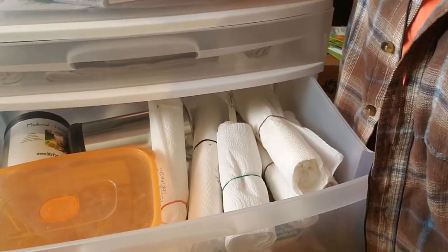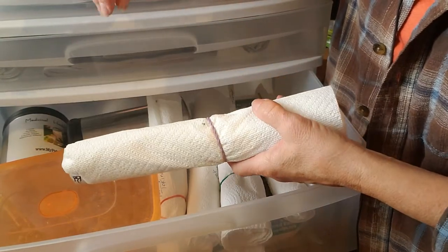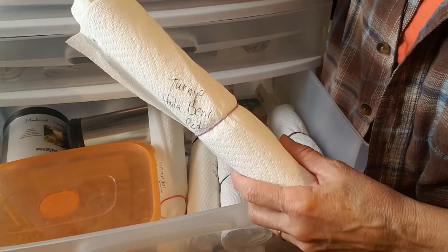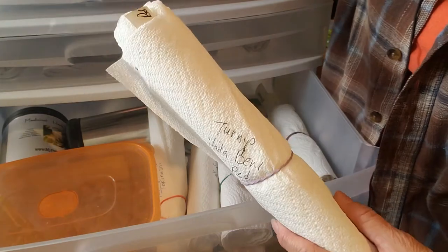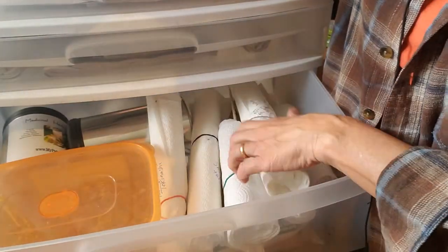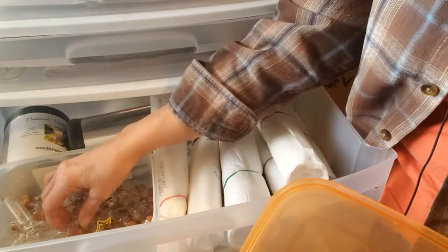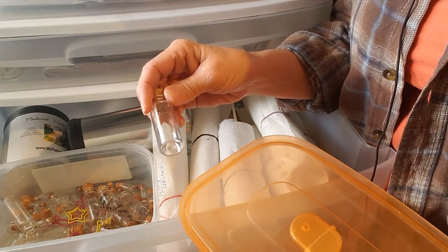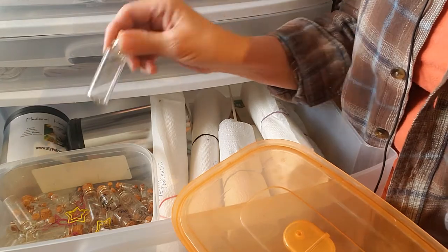Now the next drawer has my overflow of seed tapes — I couldn't fit everything in the drawer below. Every single one already has its garden marker inside there, and I just slide it in and a rubber band goes around it, so it stores well for me. I also have my container of little jars, and next Tuesday when we do our second episode of Gardening Together, I'm going to talk about those jars and how I use them.